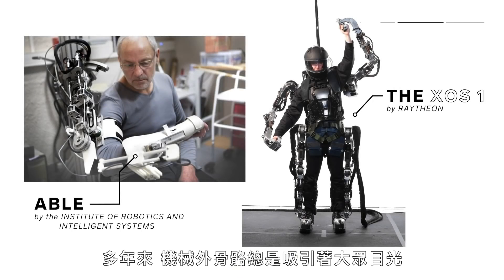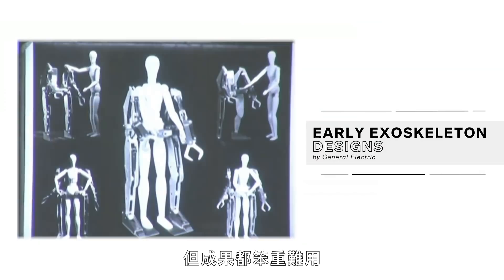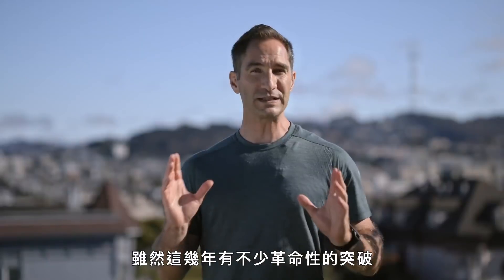So you've heard about augmented reality, right? Well, how about augmented mobility? Robotic exoskeletons have captivated us for years — they're major tropes in sci-fi movies like Aliens, Elysium, and Avatar. But in real life, engineers have been working on them since the early 1900s, generally with terrible, clunky results. While there have been some real breakthroughs in recent years, most of them are still bulky, prohibitively power-hungry, and expensive.